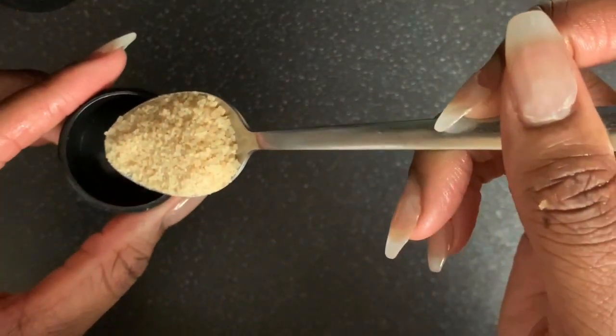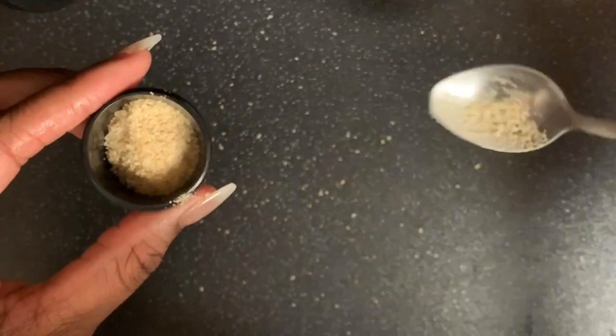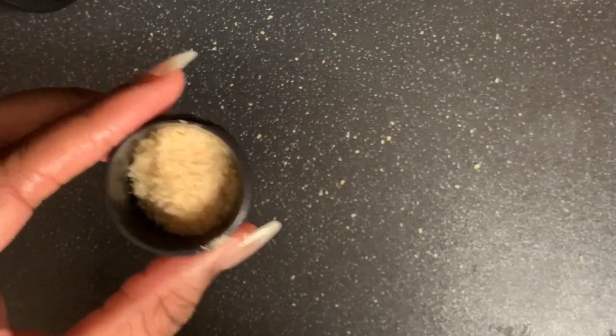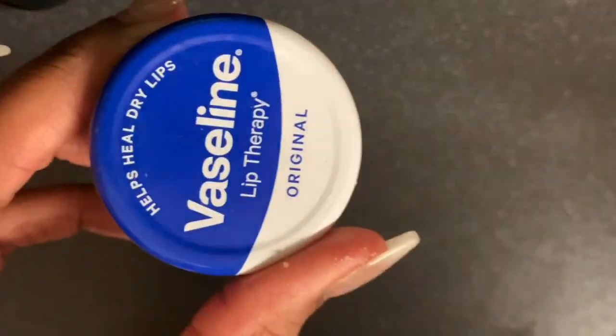I couldn't find my other one, so I had to use the Lush pot. Again, it is a teaspoon of sugar. Wipe the sides, guys — clear the surfaces. And Vaseline.